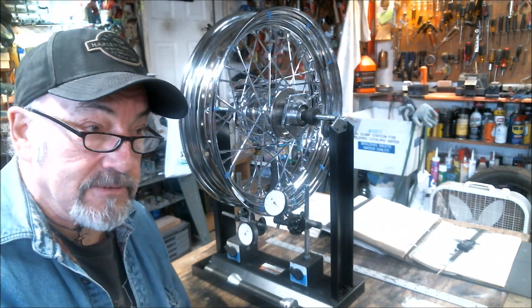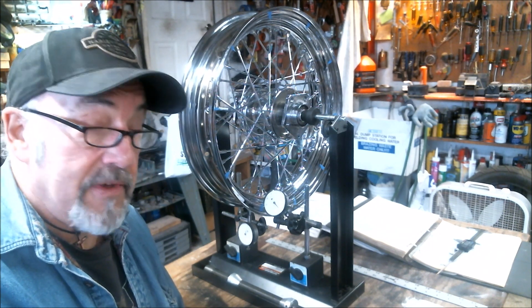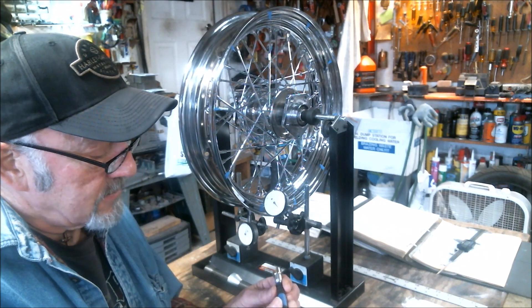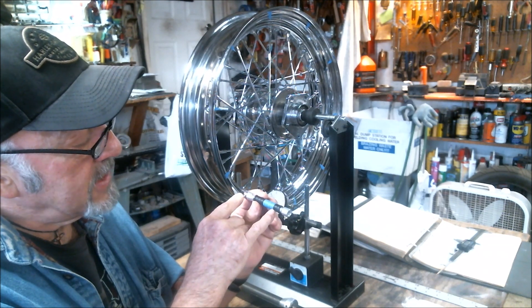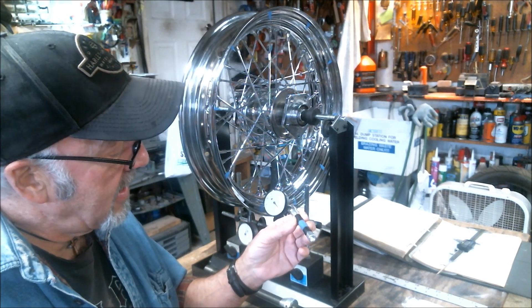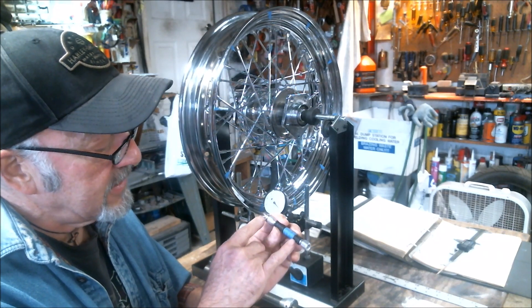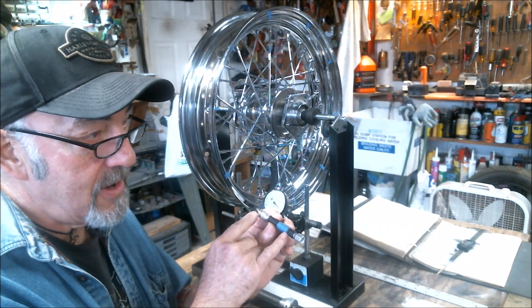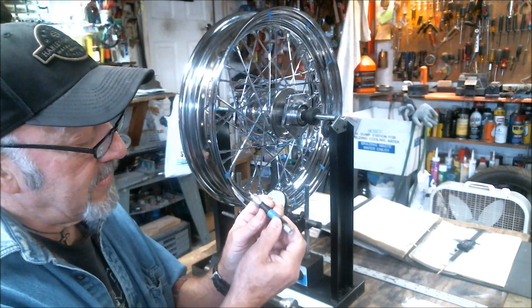I don't have a $90 torque wrench for spokes, so I had to figure out something else to measure that. I figured I have three inches on my spoke wrench mark — there's a nice little groove in the handle — and at three inches from the center divided into 12, that's 0.25, so four pounds times 0.25 is exactly one pound of force needed at that groove.